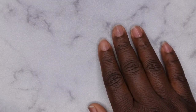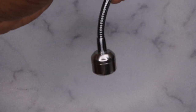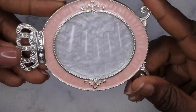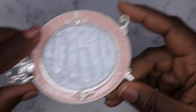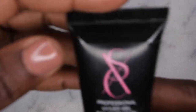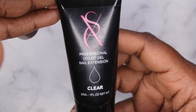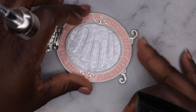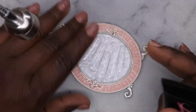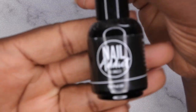Now we're going to hop into the application. I'm going to be doing the gel X method and I have my gooseneck LED lamp. I'm going in with my extra long square nail tips, and I wanted to try applying them a little bit differently this time — using some clear poly gel from an XXC poly gel kit as an alternative way of doing gel X nails. First I'm going in with my peel off base coat from Nail Addict.